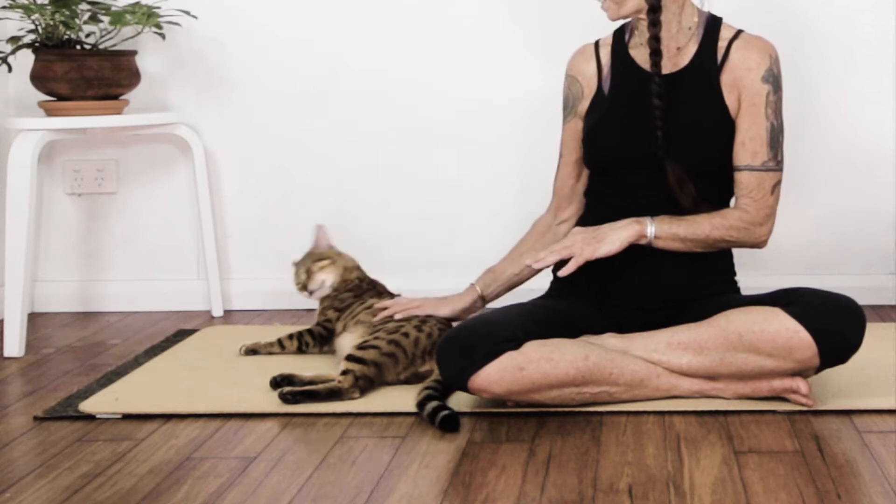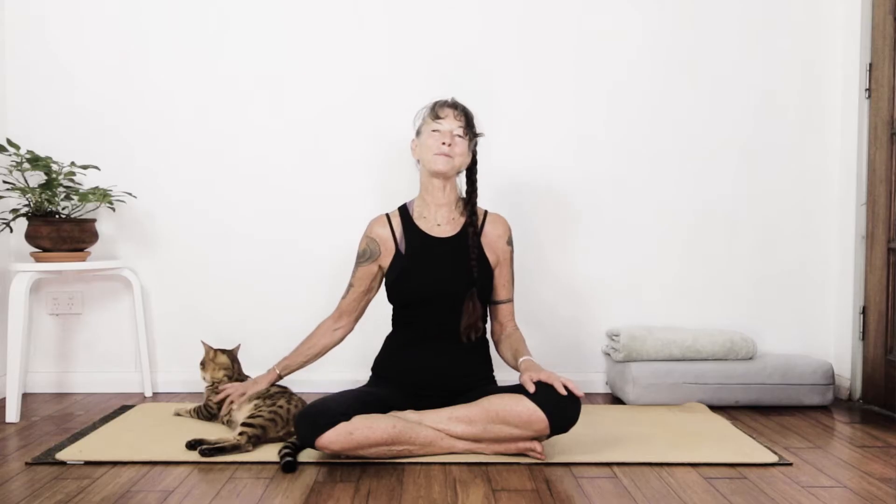Hey everyone! Welcome to Kim Yan Yoga. I'm Kim. This is Sin. And today we're going to do a beautiful series of stretches to get the body loose and fluid and ready for anything. If you like these videos, go ahead and give them a thumbs up. Join the channel by subscribing. Your presence is so appreciated.